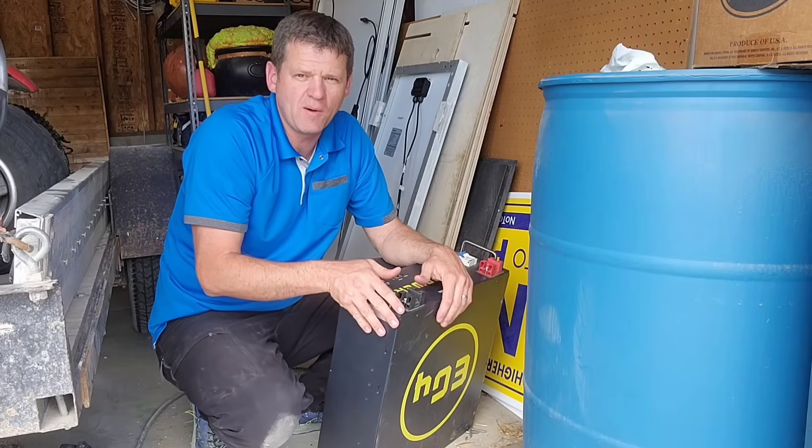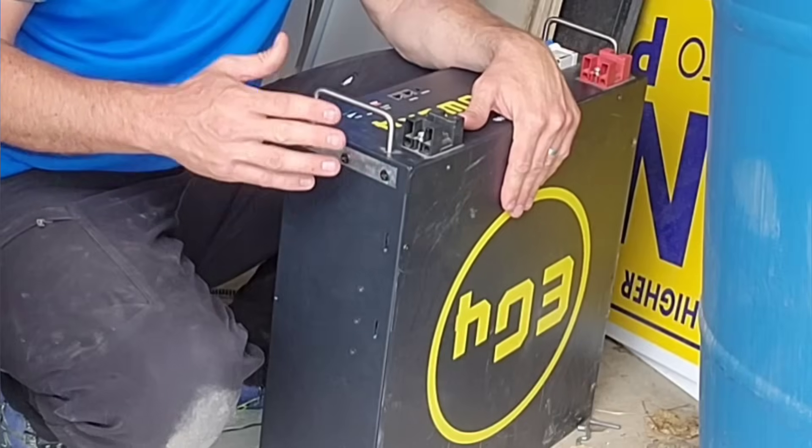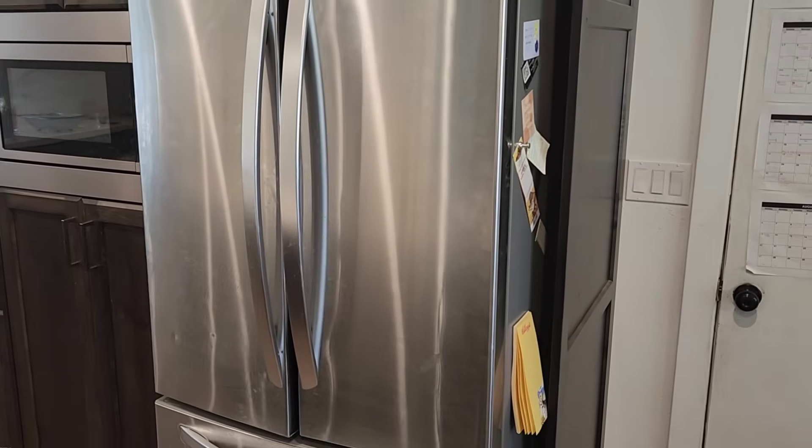Hey guys, Ray here. I like to explore power options when the power goes out. Today I'm going to be testing how long a typical server rack battery like this one will run a house refrigerator.